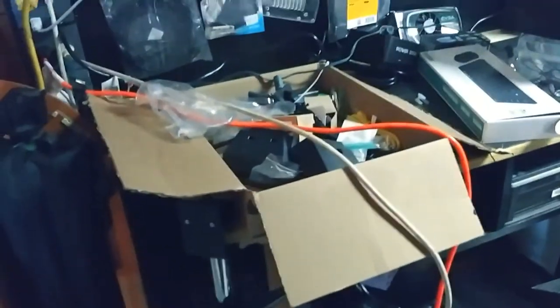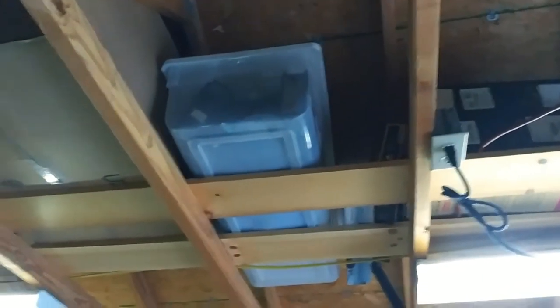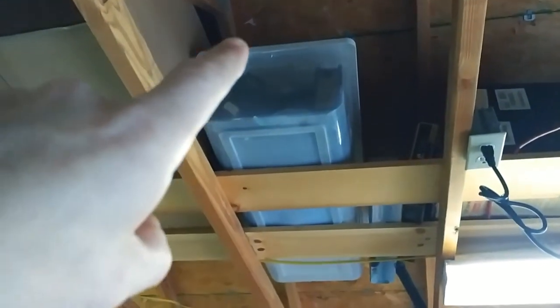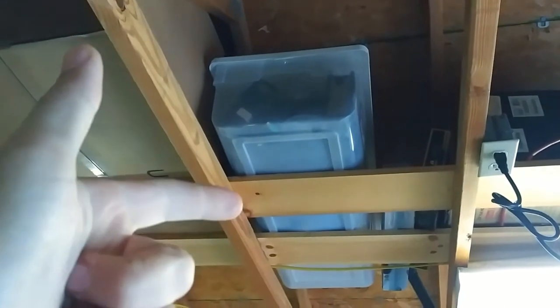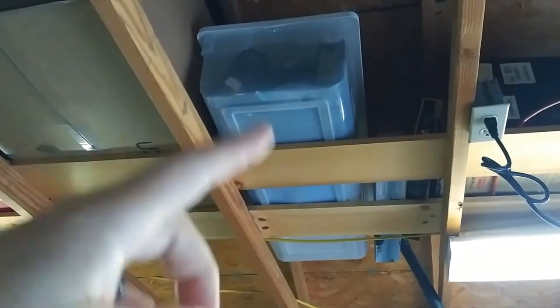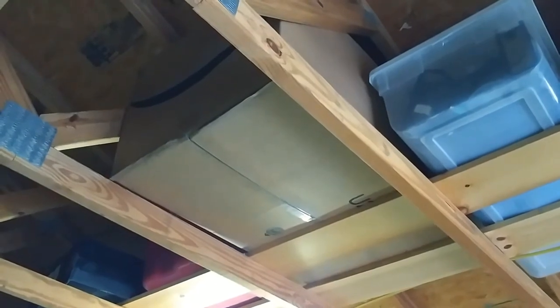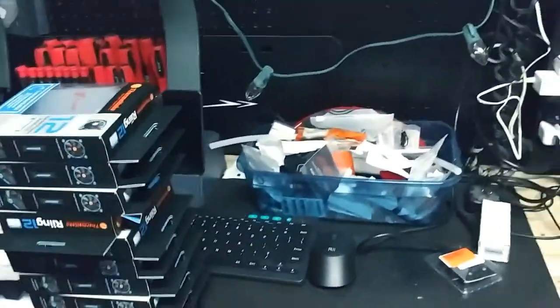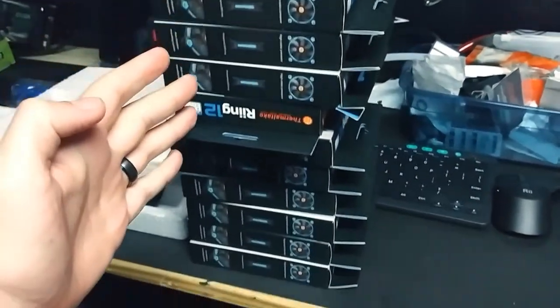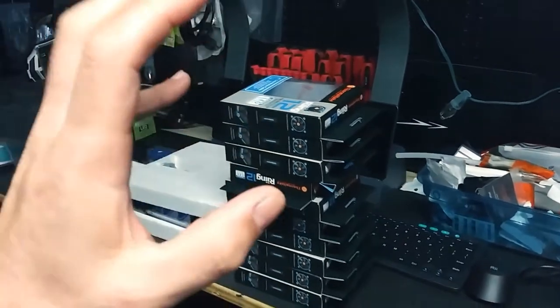Same with keyboards and mice — that whole entire plastic crate is full of keyboards, mice, gaming speakers, and even RGB mouse mats. I have so much of it I had to put it in there. And then there's a bigger box that holds the original boxes for the parts I'm using — I keep the boxes to everything.